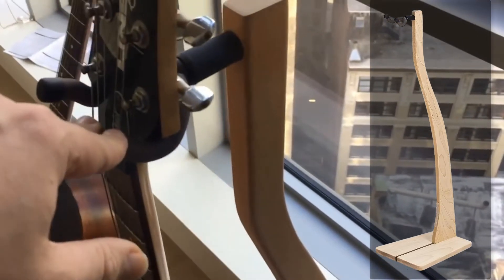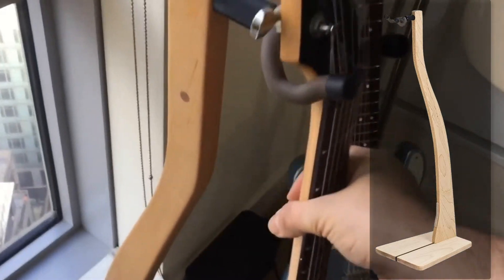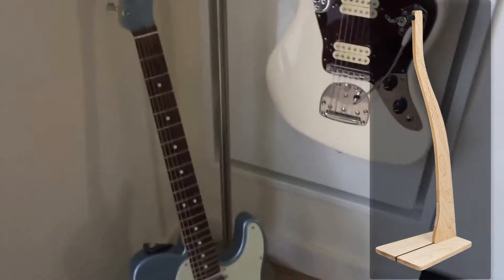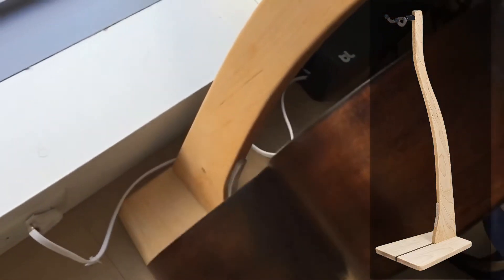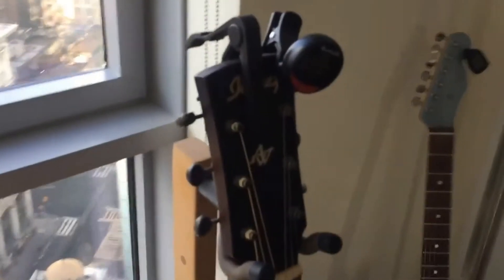Next up, this one here is awesome — it comes in many different colors and stains. I got the natural one. It's a really cool stand, and if you have an acoustic, it has a back part down here with felt lining, so it doesn't bump into the guitar. That works very well — a very nice hanging-style stand.